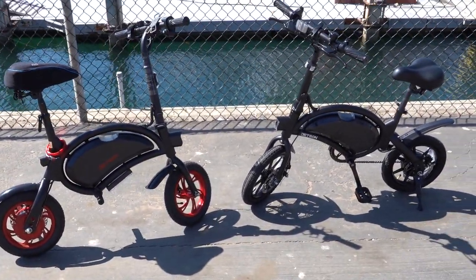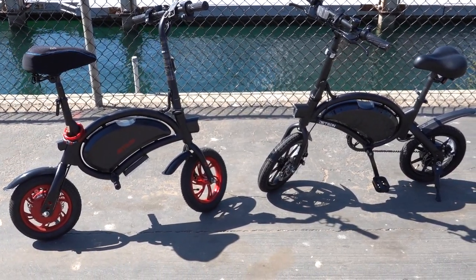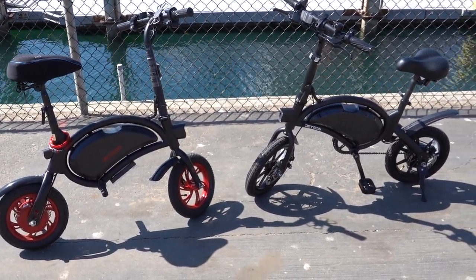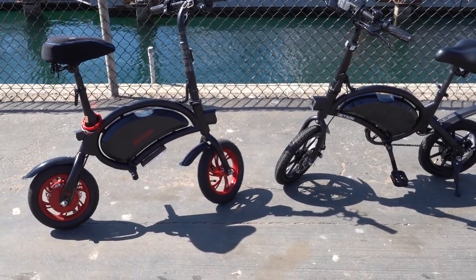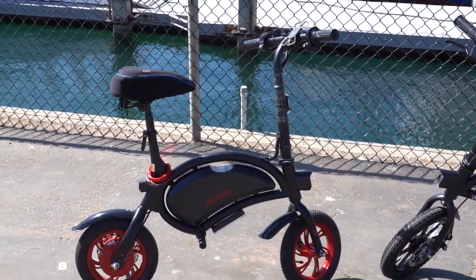I like both of them, but I already have a bike for riding. So if I had to choose one and wasn't keeping both, I'd go with the regular Bolt — I could just use my bike for actual riding.